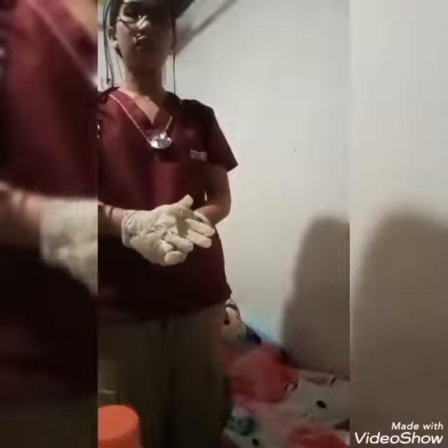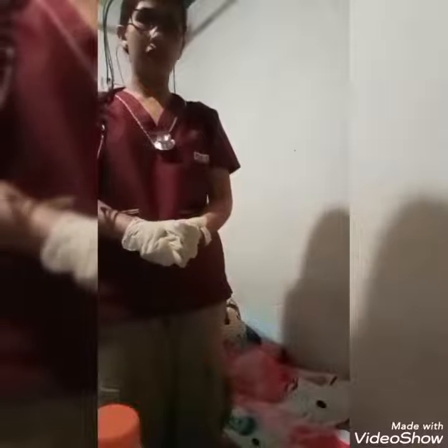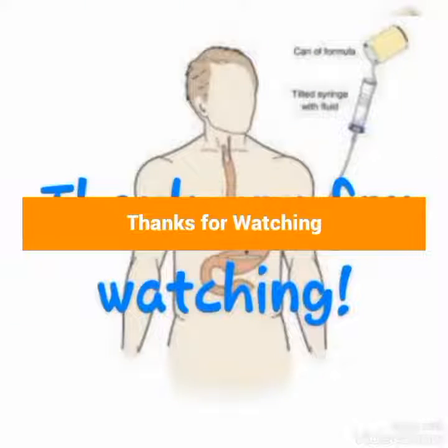Administering nasal gastric tube feeding is done. Thank you for watching and God bless.